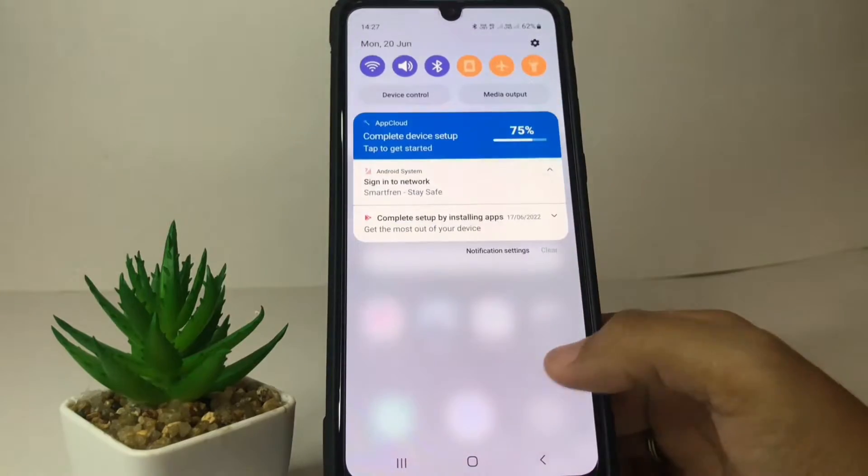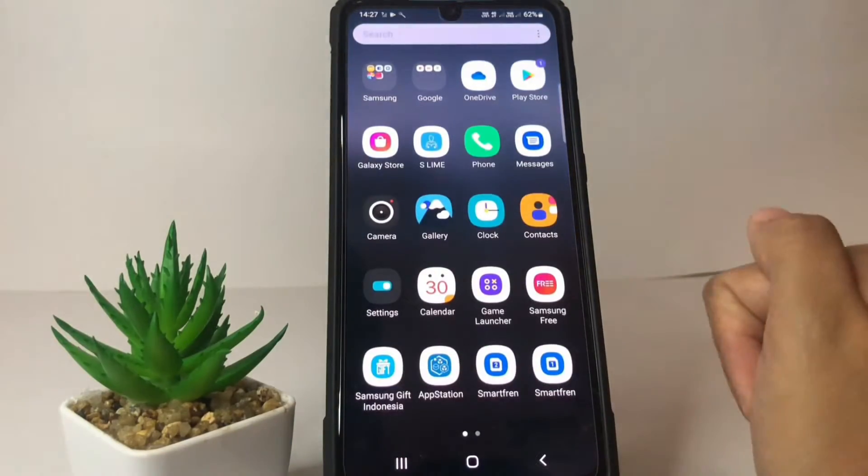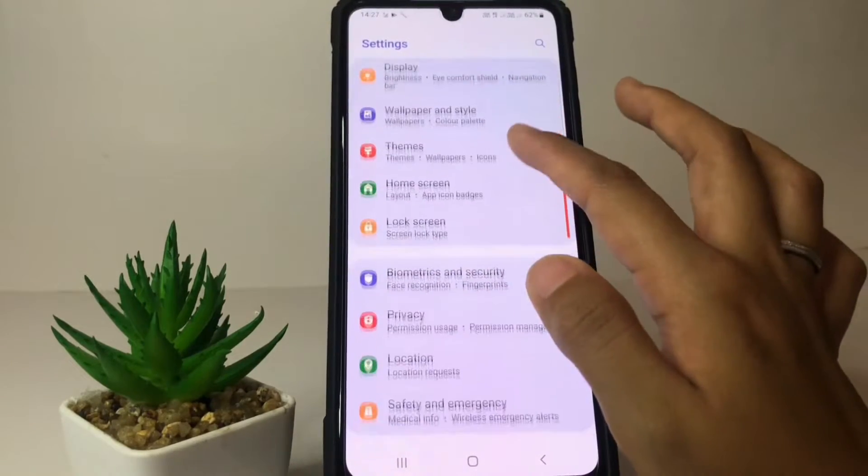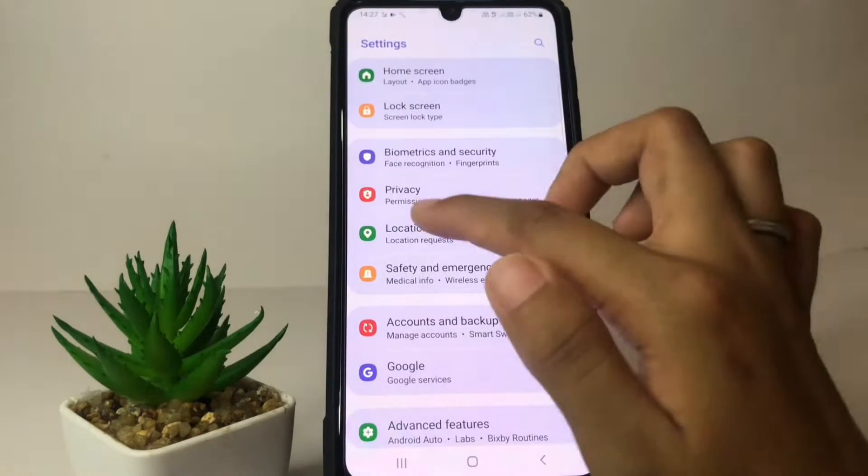Firstly, I'm going to open my Settings. In the Settings page, you just have to scroll down until you find the Location option, which is here.